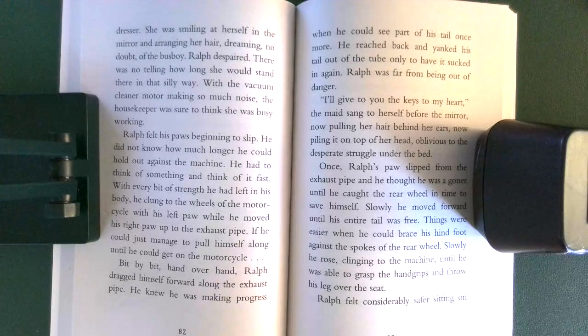If he could just manage to pull himself along, he could get on the motorcycle. Bit by bit, hand over hand, Ralph dragged himself forward along the exhaust pipe. He knew he was making progress when he could see part of his tail once more. He reached back and yanked his tail out of the tube, only to have it sucked in again. Ralph was far from being out of danger.